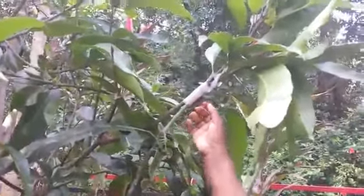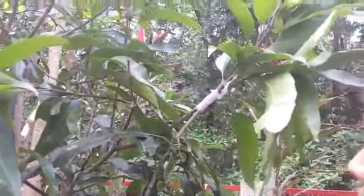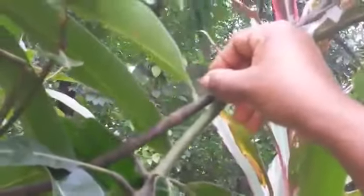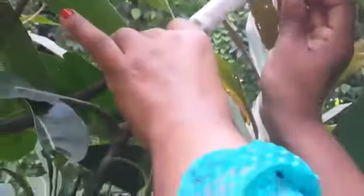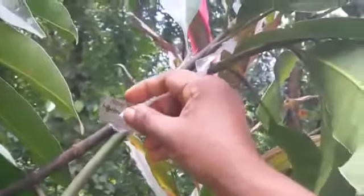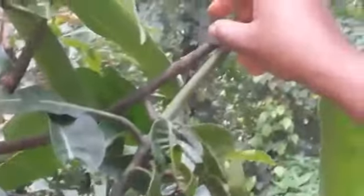Do not allow water or air to enter inside it. Then after one month you can make a small cut in the scion — that means the branch of Malgova. And you can cut the top part of the indigenous variety plant. Because later we want a Malgova plant, so we want to keep this Malgova plant.